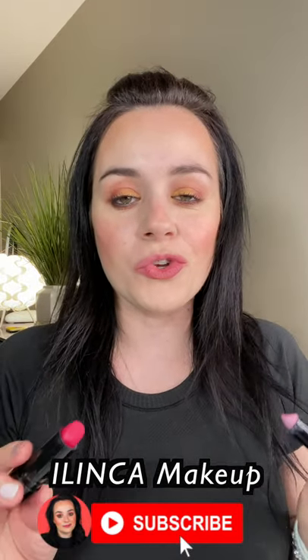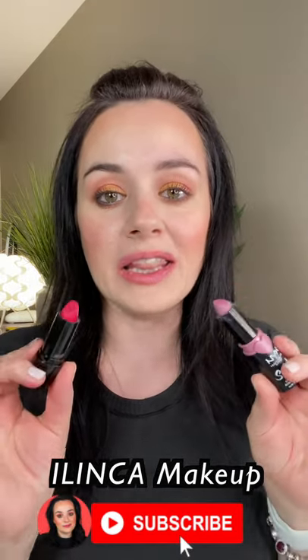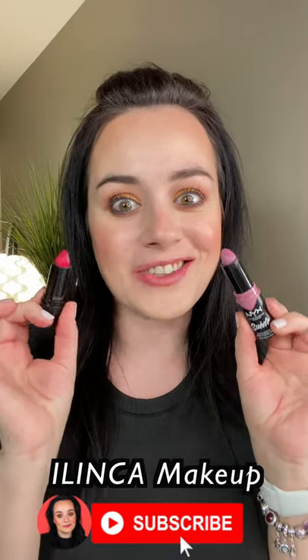Hi, so in today's video I will show you how to create an ombre lip look with two lipsticks. Let's get started.